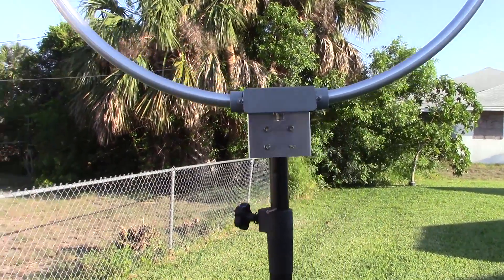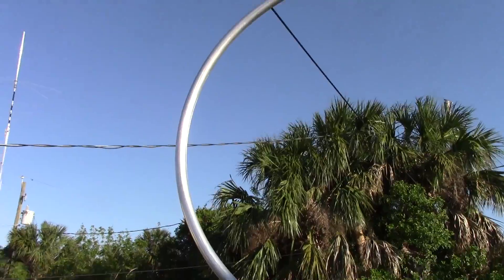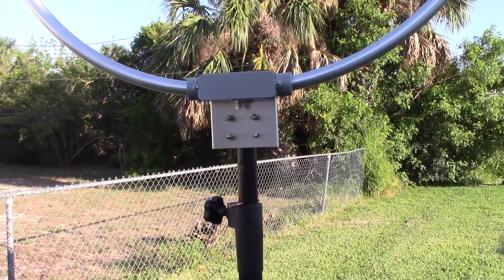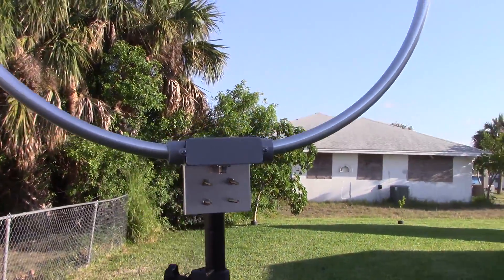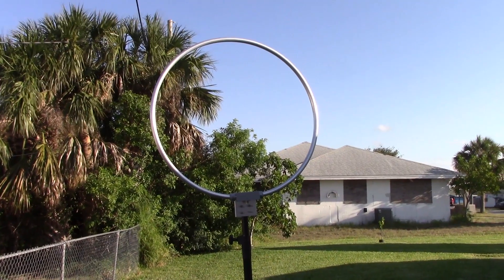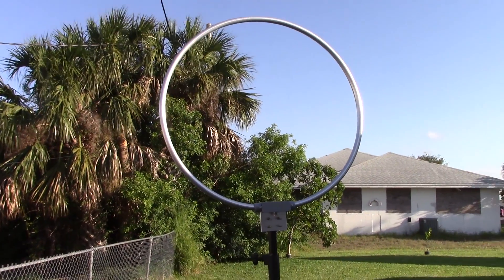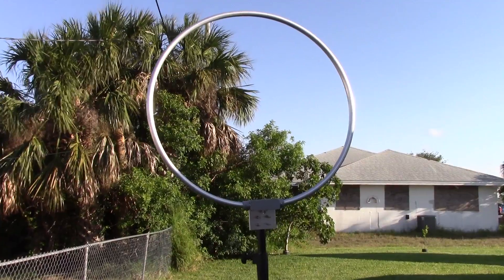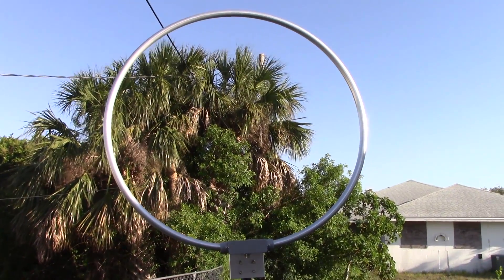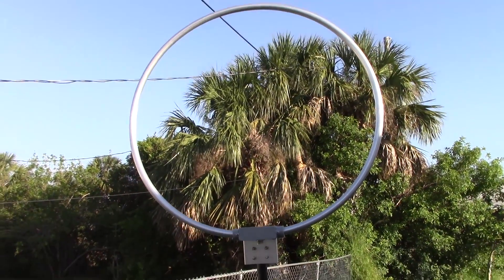What's up everyone, Eric with Ham Radio Concepts. Got the MFJ-1886 receiving loop antenna — wideband receive-only loop antenna, 500 kilohertz to 30 megahertz. Some might ask, what do I want a receiving loop for? Well, a couple different things. This is a high-gain receive loop antenna that can be used for shortwave listeners, or for people with high-end SDRs such as the Apache Labs software-defined radio, where you can set it for different antennas for transmit and receive, to really pull out weak stations you might not be able to pull out on your vertical.